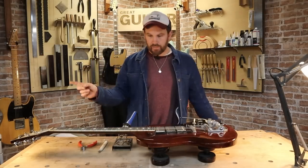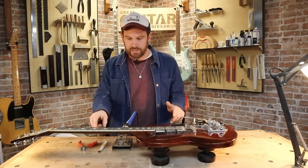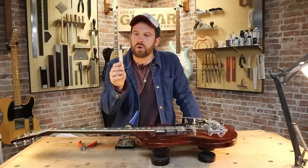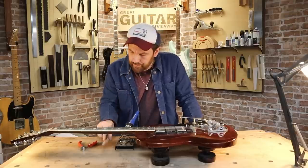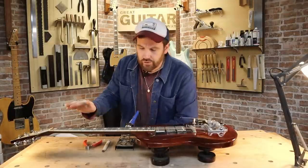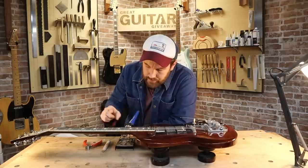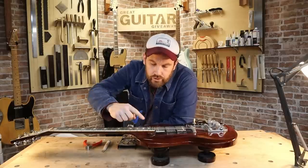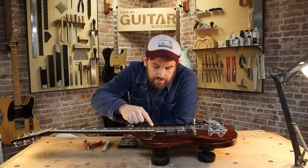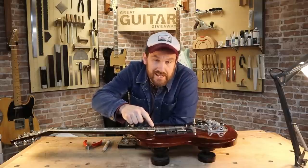Stage one is removing the frets. For this we're going to need two tools I neglected to mention: a soldering iron, one of these HOSCO fret slot cleaners, and obviously some fret pulls. Here's what we're going to do — take the strings off the guitar and then very gently heat each fret individually with the hot soldering iron. We're not staying in one place too long. We don't want to burn anything, so just gently move the soldering iron over the fret for about 10 to 15 seconds.